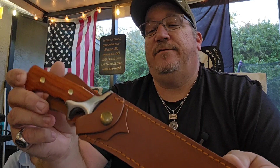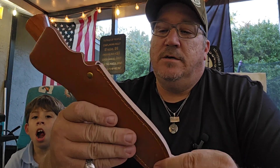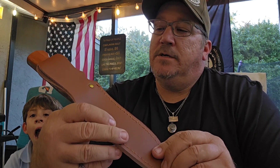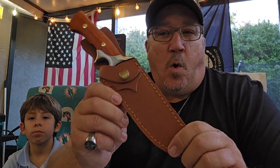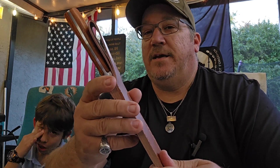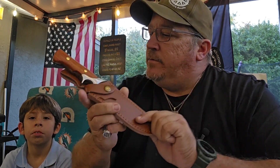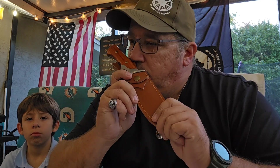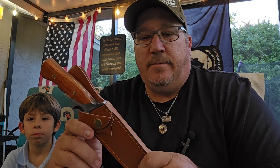Right off the bat, first look — the leather looks decent. It's not high grade quality leather, but I think it is real leather. Yes, it smells like it — that's real leather. Reminds me of when I used to get acquainted with dad's leather belt as a kid.